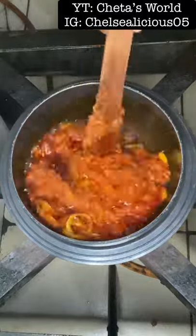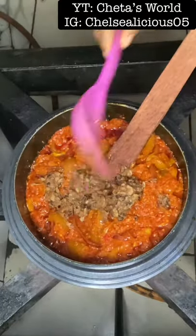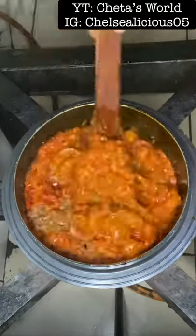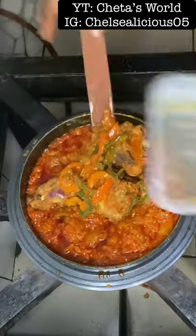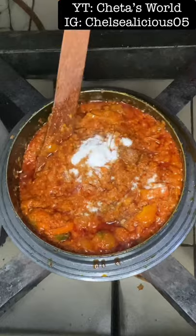All I did was add my palm oil, fry up my onions, and add my cooked-down tomatoes, pepper, and onions. I added my cow skin, blended crayfish, and obeyed to the mix. I also had some air-fried chicken in the fridge so I just threw that in, then added my seasoning cube and salt.